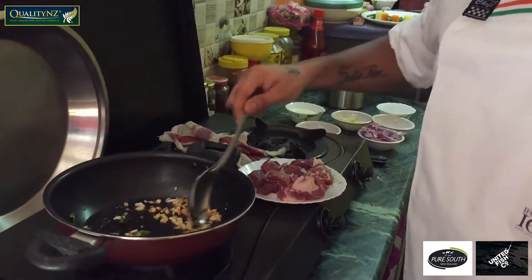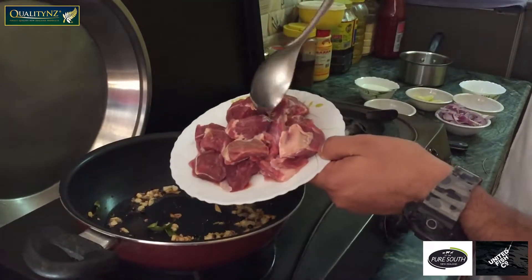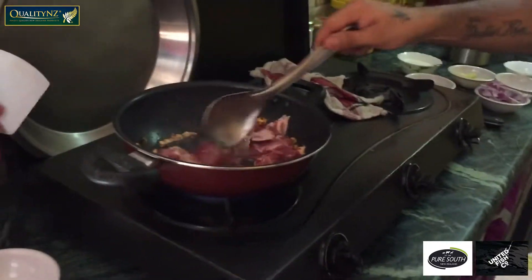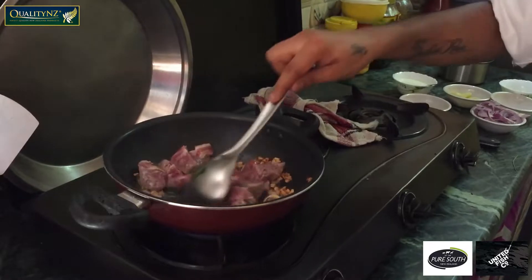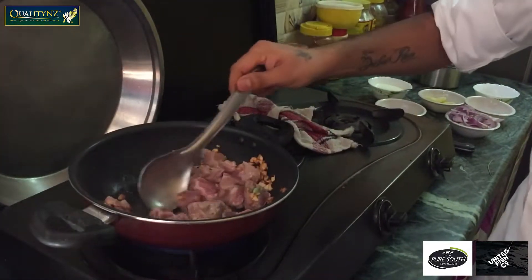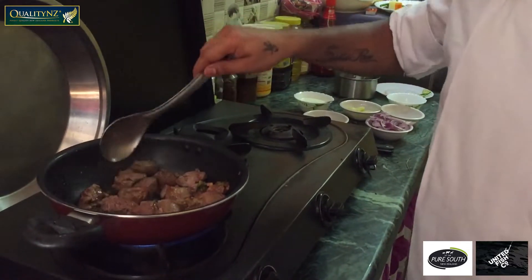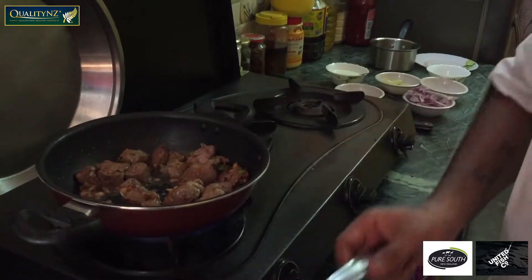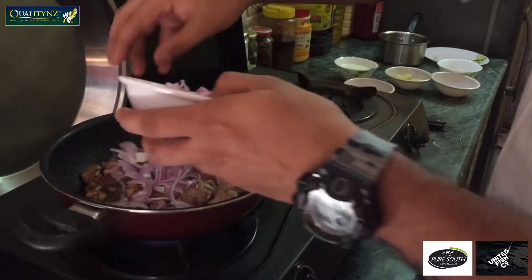Now you can see my garlic comes to the colour of brown. Then I'm going to add slices of onion and diced mutton in it. We have to sauté it for around 4 to 5 minutes. Now as you can see it will come to a little bit of brown colour.